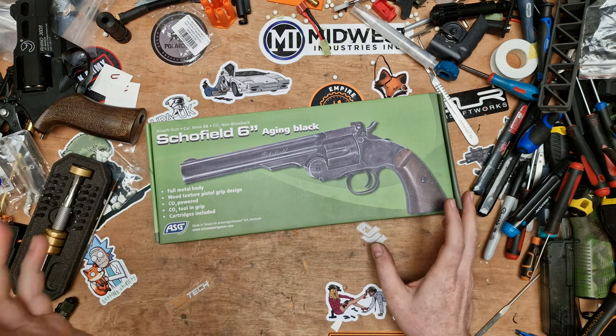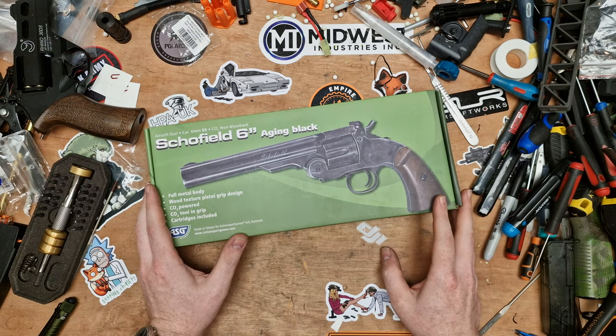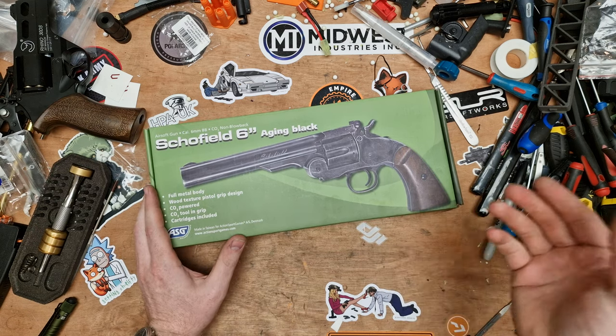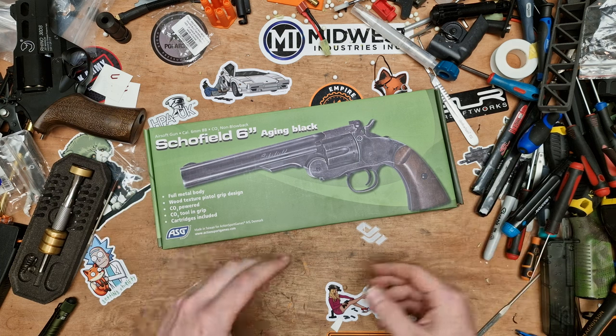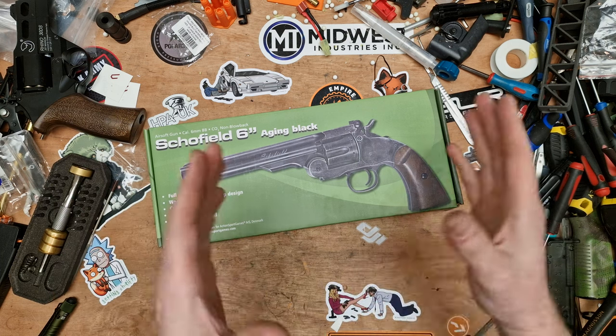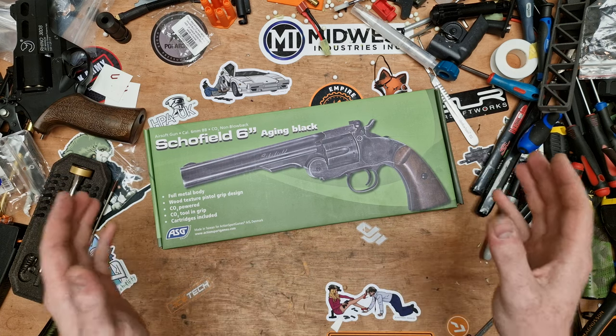We've been looking at revolvers for a while, and there's one I hadn't looked at just yet from ASG — which is the Schofield. So I decided to pick one up and I've had it for a while, just haven't got round to filming it. There's been a big gap in me creating videos but I wanted to have a look at it. So what is it?